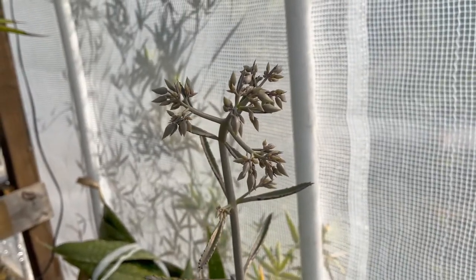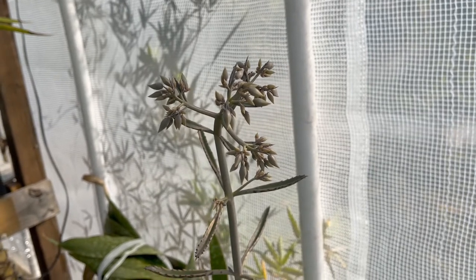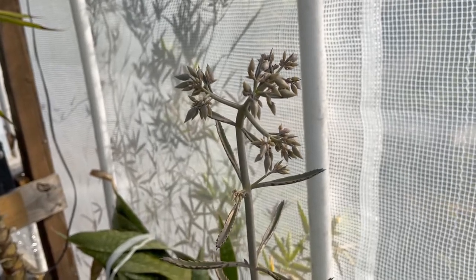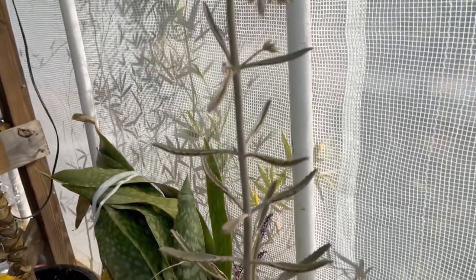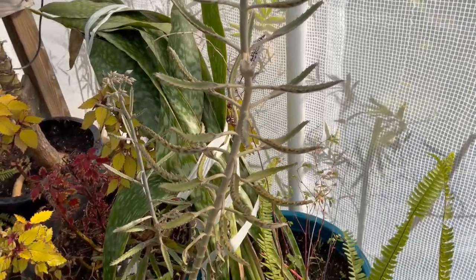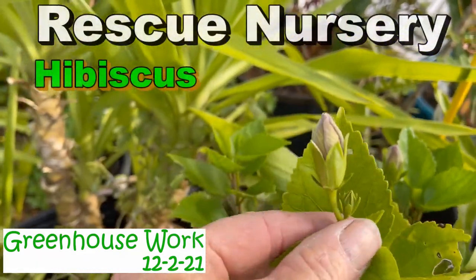We're actually going to turn this into a bonsai. Bonsais are very beautiful things — you can contain them for years and years in a small pot. But can't we do something else? Can't we make a bonsai out of anything? We're going to find out. We're going to actually wire this plant and see if we can get it to be a bonsai.